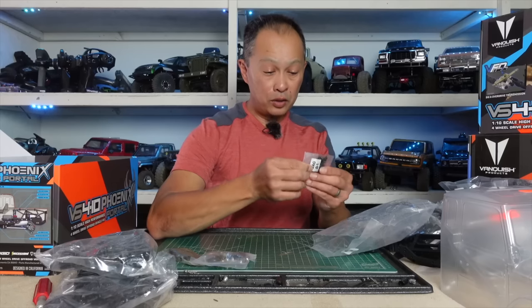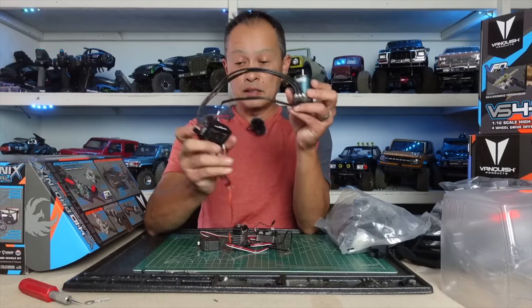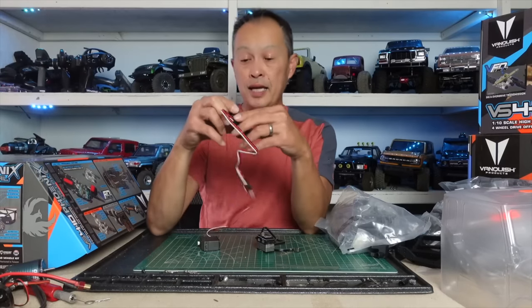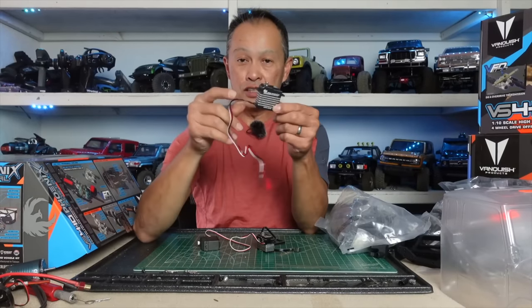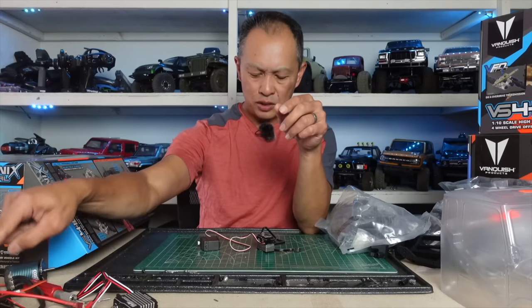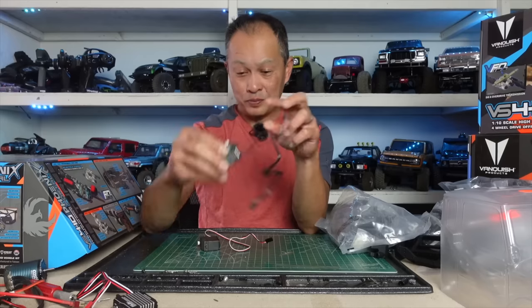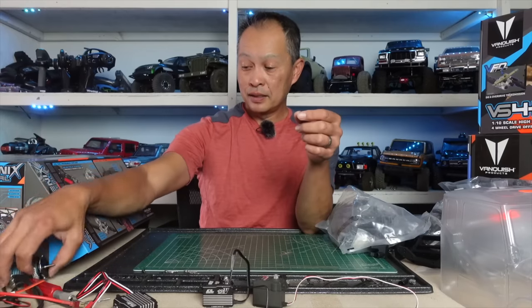For electronics, I'm going to put in a Castle Copperhead system at 2300 Kv. I'm planning to use a 66 kg AGF RC servo at 16.8 volts — four cell LiPo. I'll need to decide whether to run three or four cell. I'll use a low-profile servo from AGF — that's the way to go. For now I'll use an old Traxxas servo as a second. And I use a Flysky GT5 radio.